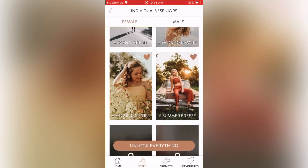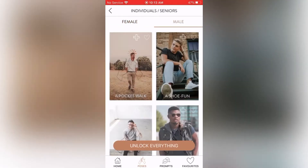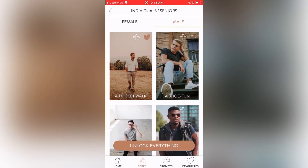Now we're moving on to male poses, which has more great poses. There's a Pocket Walk and a Shoe Fun. The Pocket Walk: direction — put your hands in your pockets and walk towards me slowly. Prompt suggestion — look off into the distance like you're searching for something. This is such a simple yet classy pose for males — very flattering. I'm going to heart that one.